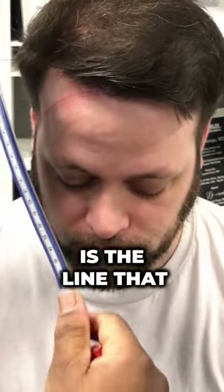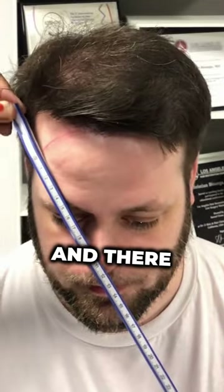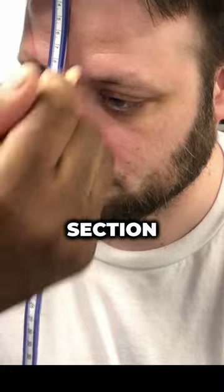The second line goes from the nose to the mid-pupil line. I like to place this line in the middle section, along the mid-pupil line.